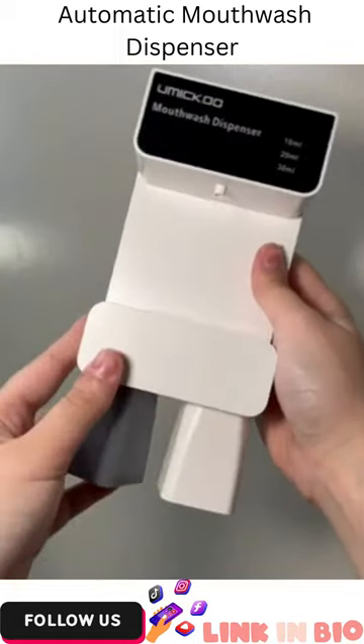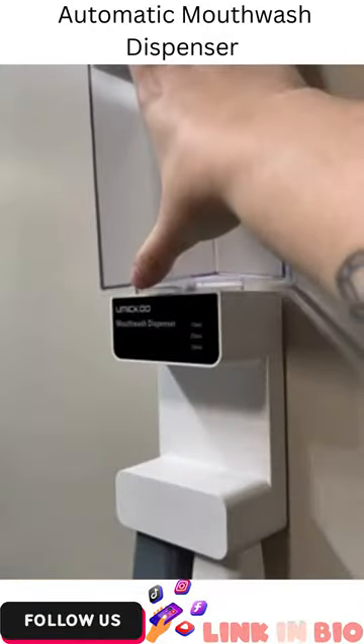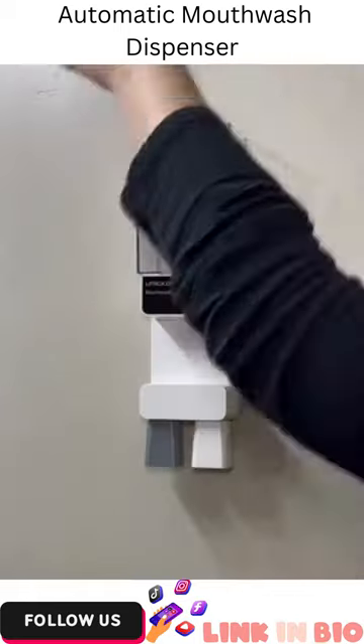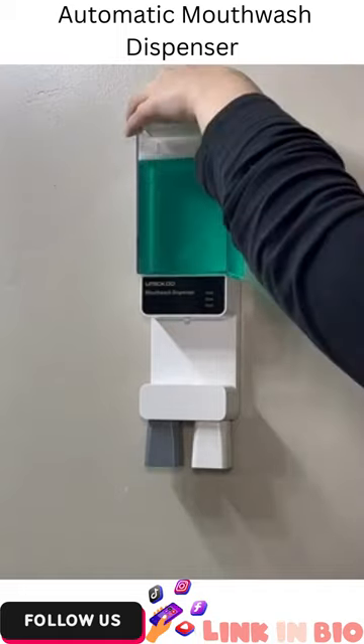I love how easy it is to assemble. It comes with two magnetic cups and all you have to do is stick it onto your wall. Then you have to attach your tank which is going to hold all your mouthwash. I love how big it is because it can hold up to one standard bottle of mouthwash or about half of one of the large ones.